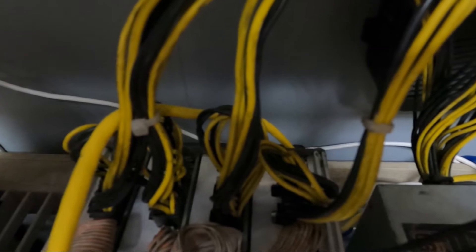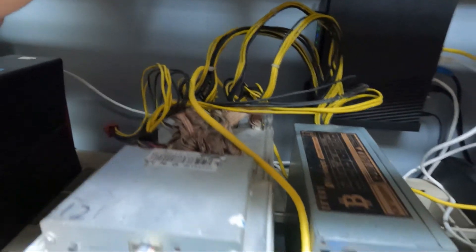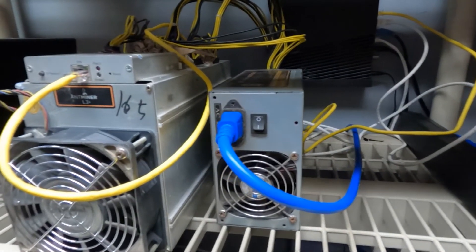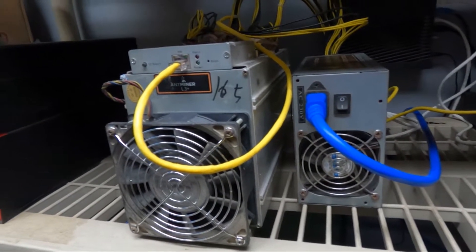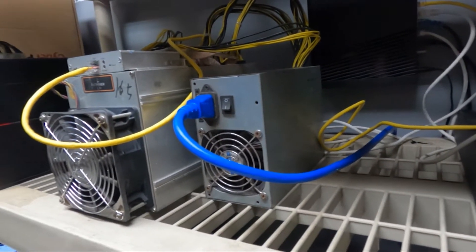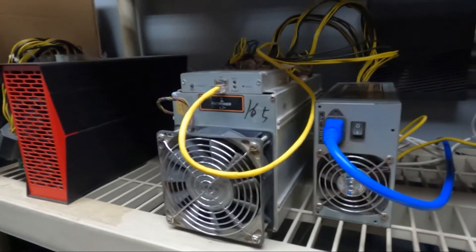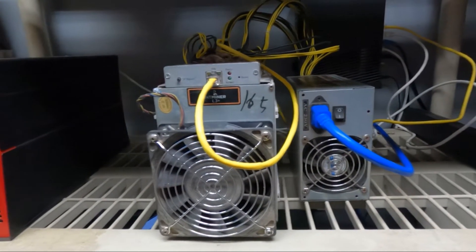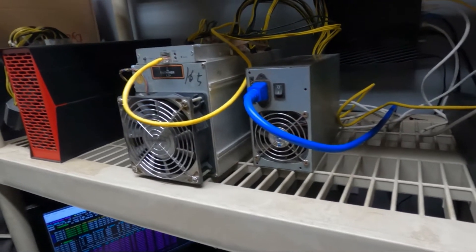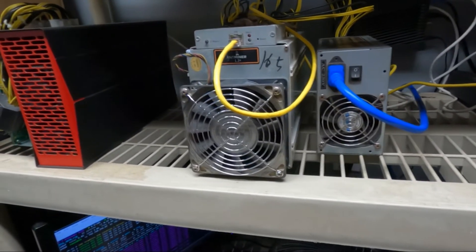You want to plug all those in — doesn't matter which one goes where, just make sure they're all plugged in. You're also going to have one on this front board up here, so keep that in mind. Once you get all those plugged in, you're going to fire this bad boy up, turn the power supply on, then log into your router to check the IP address, because as soon as this thing gets fired up and connects to the internet it's going to pop up with a new IP address. Grab that IP address so you can log in.